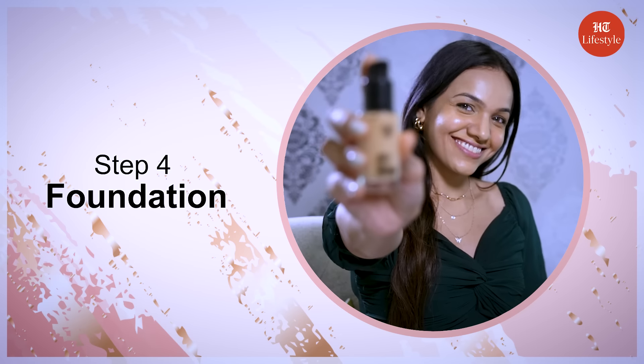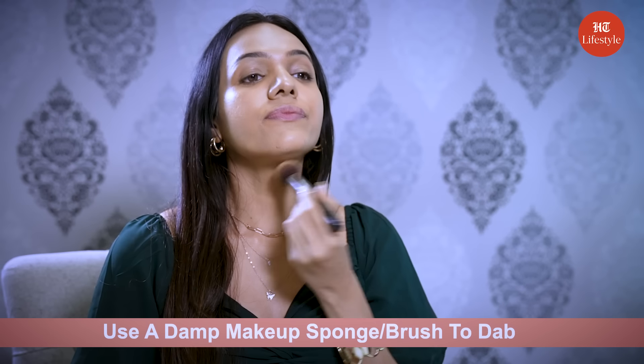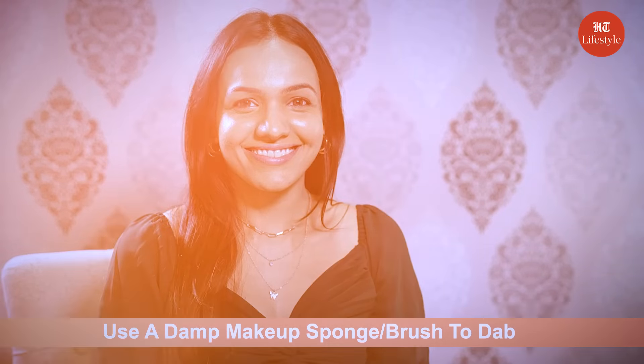Step 4 is foundation. Apply your foundation in an even layer over your face. You can use a damp makeup sponge or brush to dab the foundation on in a thin layer.